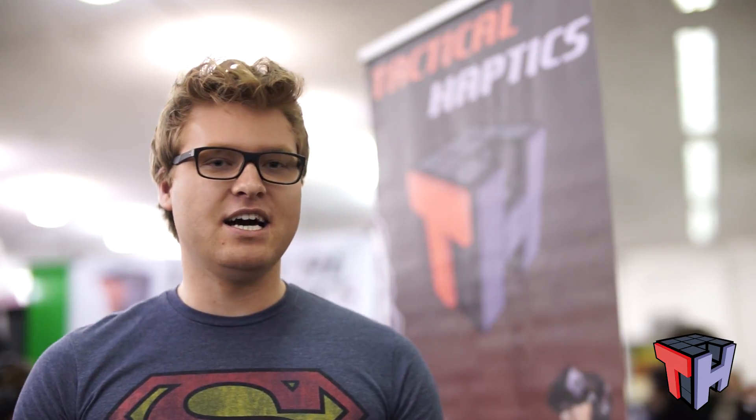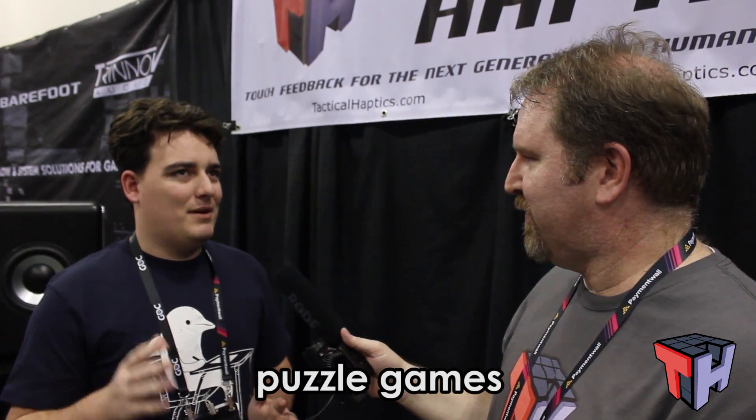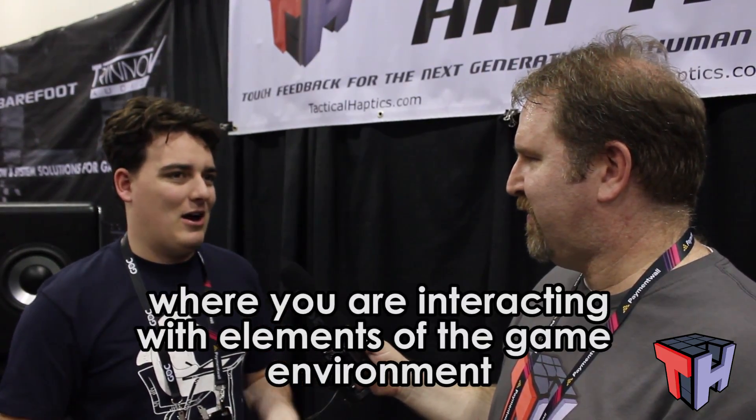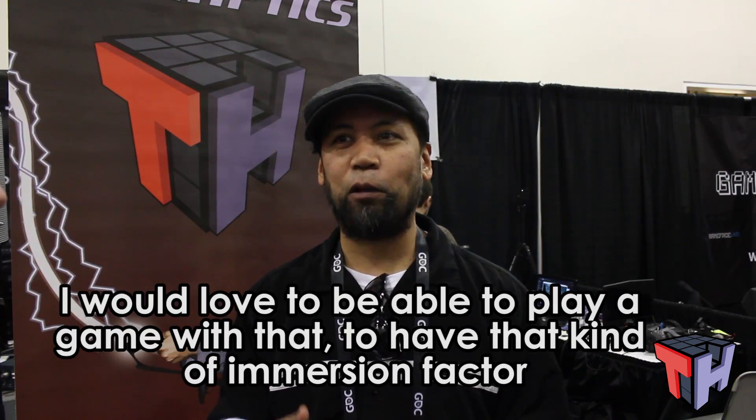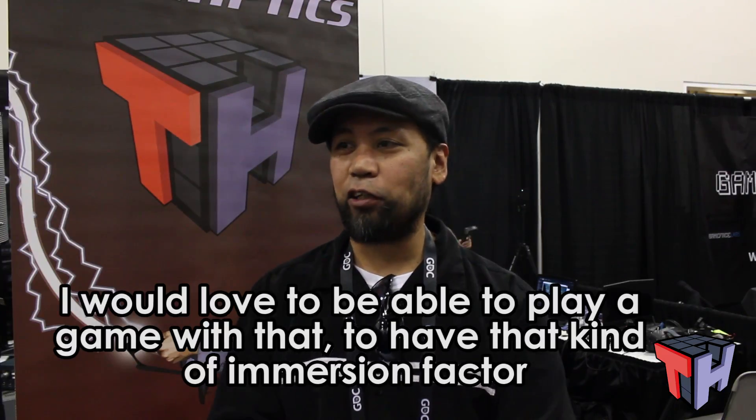I can definitely see it in a first-person shooter application. It would be really cool to have a handgun, and then if you pick up another handgun with a higher caliber, it would change the feedback and be more powerful. I would love to play a game with that kind of immersion — it felt like a real gun in the hand. You feel your hand moving with the automatic recoil and all that, which definitely adds to the whole immersion.